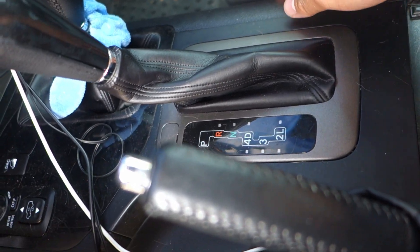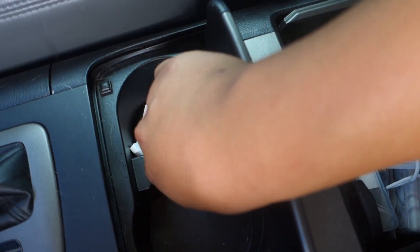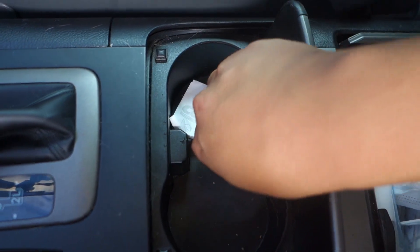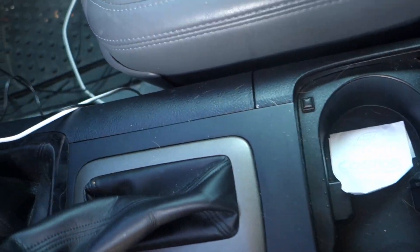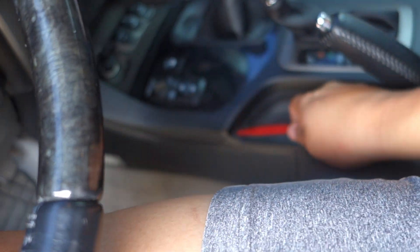The video says you pop out this piece, take out this cup holder, then lift it up a bit. You can also unzip the boot and untie this. Let's see if this comes out — apparently it should. You want to get yourself a trim removal set, this one's from Amazon. So apparently you just put it here and it pops out.